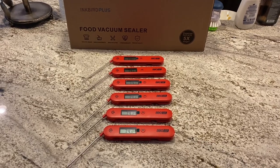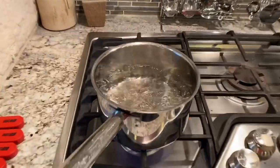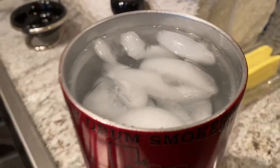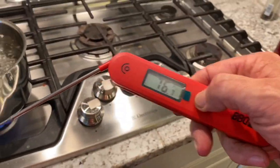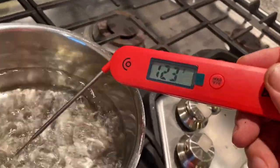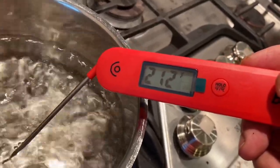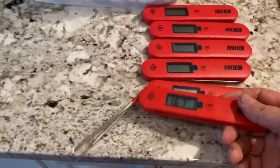Let's get a pot out and put some boiling water and some ice water and see what they do. It should read 212°F. Let's see how quick it gets there — oh wow, that's fast! Right on the dot. Look at how fast that read.